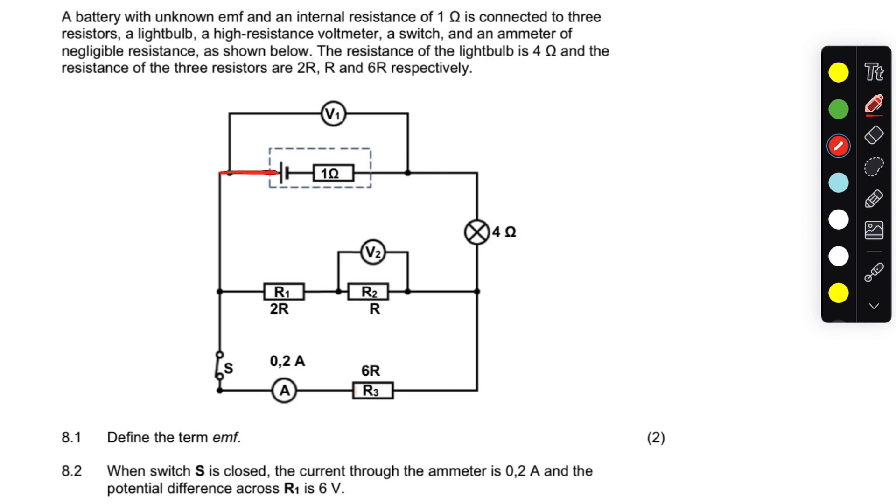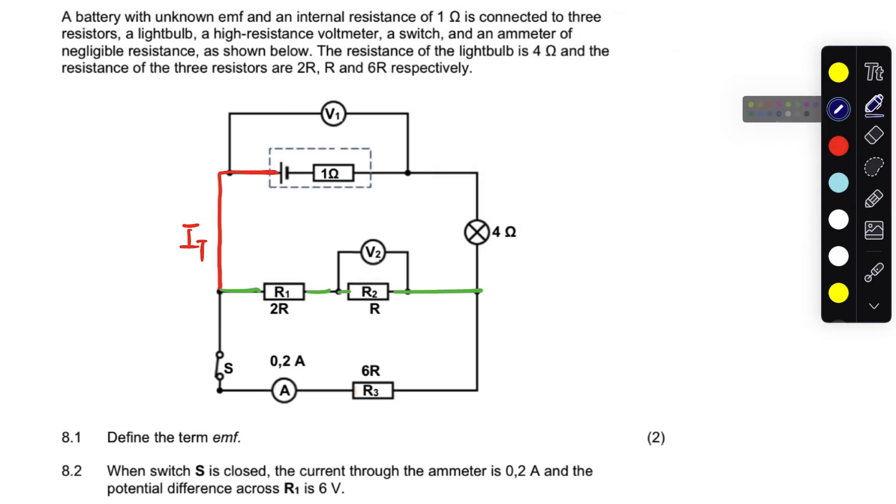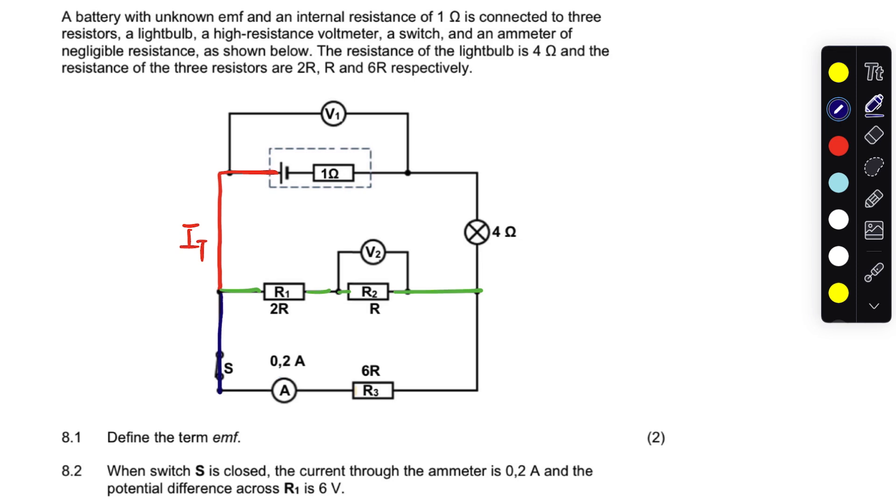Let's look at the current. The current is going to move from the positive terminal of the battery — that's the total current. When it gets to the junction there's a split, a fraction of the current will go through there. Part goes one way and part goes another way, which means those two lines are in parallel. Then it combines together and passes through the light bulb, where the total current passes.